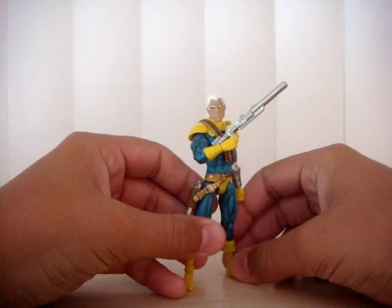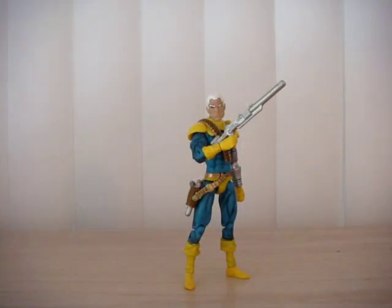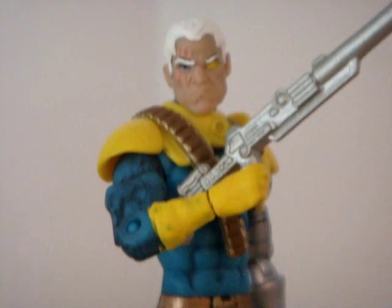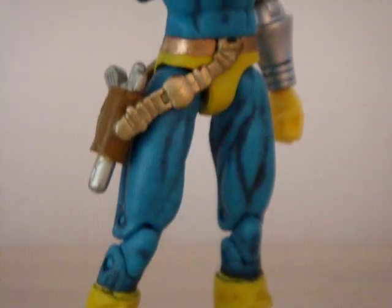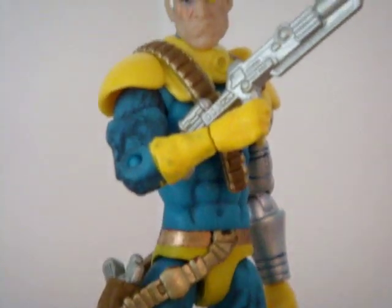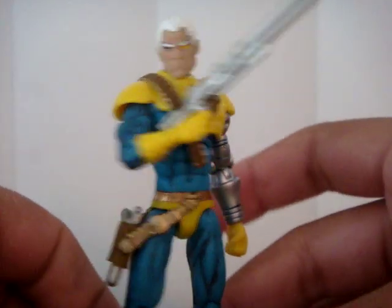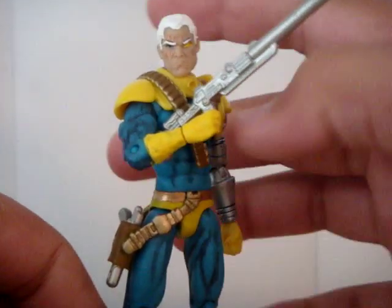Cool. That's the cool pose I got him in right now. Looks really, really dope, I think. Looks really cool. Anyway, let's get down to it.